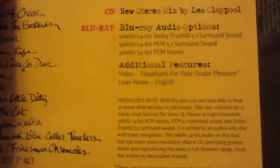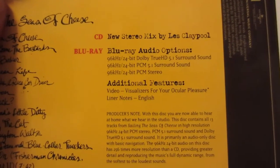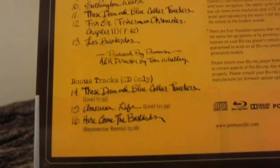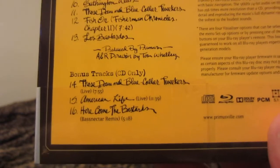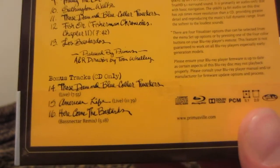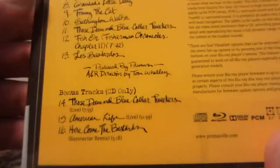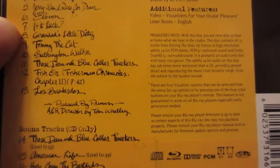The PCM stereo sounds similar to the original CD but with more sound definition — just sounds much better than the original CD mastering. On the bonus tracks you get 'Those Damn Blue-Collar Tweakers' live — not sure where that recording is from — 'American Life' live, and 'Here Come the Bastards' Bassnectar remix.